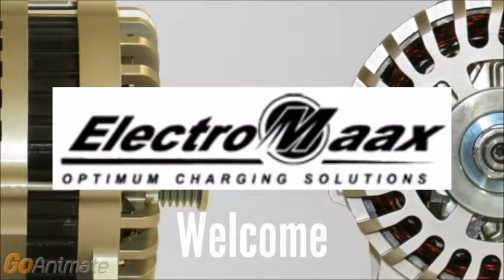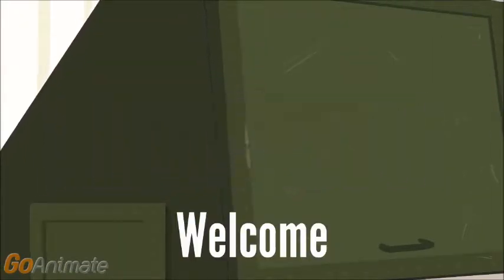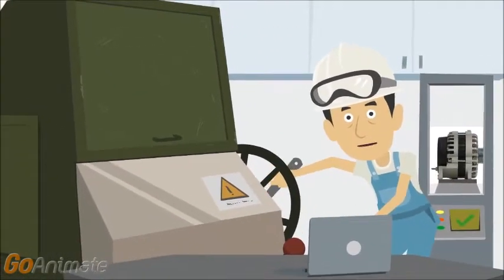Hi, welcome. We want you to be the first to see the next generation super high output marine alternators, so we prepared a video at our North American facility.